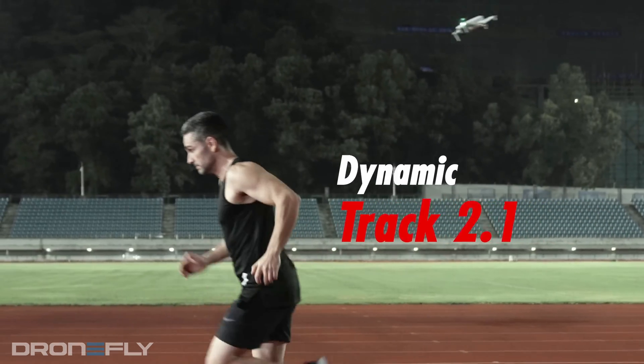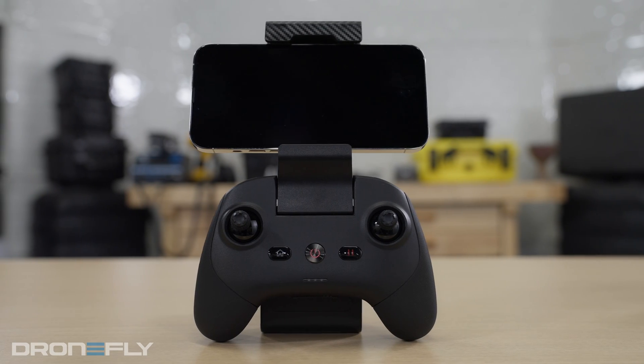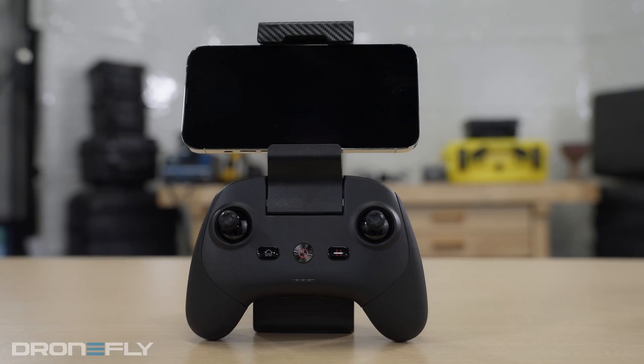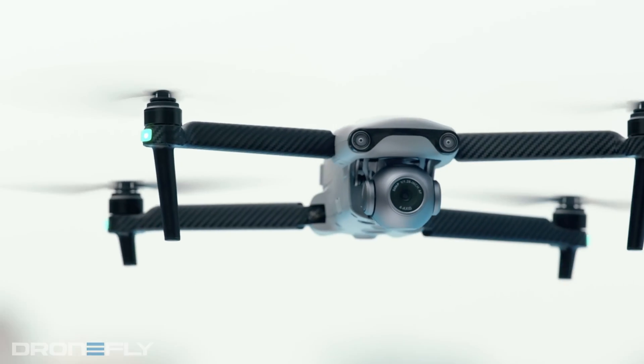It also offers tracking capability in what Autel calls Dynamic Track 2.1. You're able to automatically track a moving person, vehicle, or anything else, so you can concentrate on flying rather than where to point the camera. One of the best additions to some of Autel's newest drones is the new remote control. It offers a solid feel and excellent ergonomics in a slick package. No more antennas to move around — the phone holder itself is the antenna. It offers a new transmission system called Skylink, which uses 2.4, 5.8, and 5.2 gigahertz frequencies to transmit 2.7K video up to a half-mile away and 1080p after that up to 7.4 miles away.